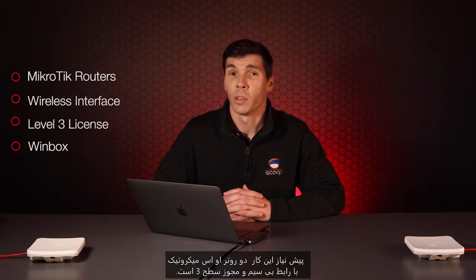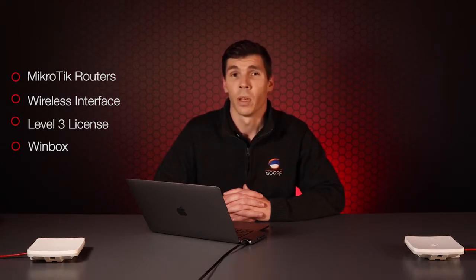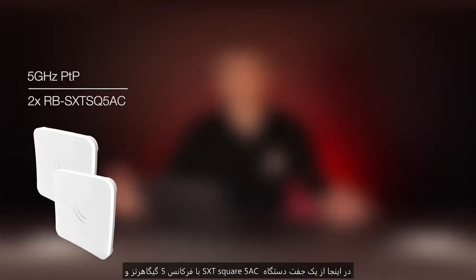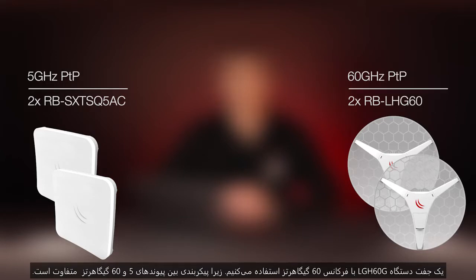As a prerequisite, you'll need Microtech routers with a wireless interface and level 3 license. A level 4 license is only required for point-to-multipoint situations. In addition, we recommend Winbox for configuration, which you can get from Microtech's website. For this demonstration, we'll be using a pair of SXT Square 5AC and LHG 60G, as the configuration differs slightly between 5GHz and 60GHz links.